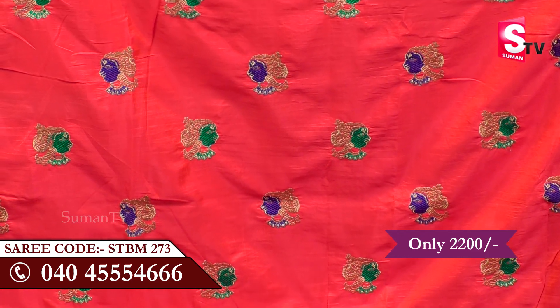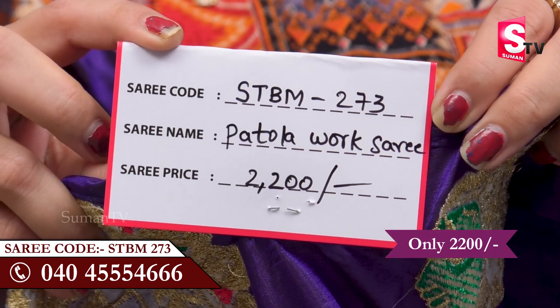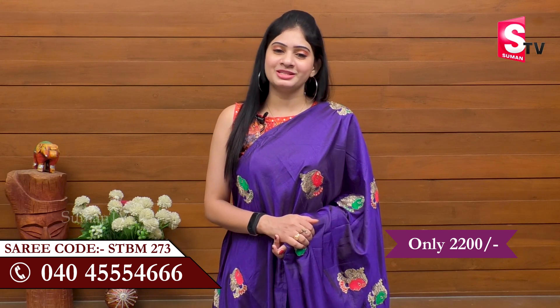My friends and friends of Suman TV, if you are looking for this sari, just call the screen panel with code STBM273N. And for the latest and trendy collections, do like, share, and subscribe to our channel. We'll see you in the next video.